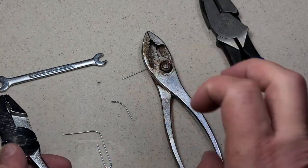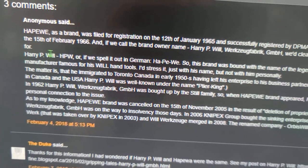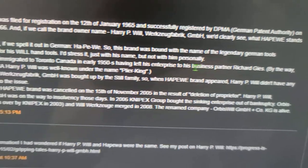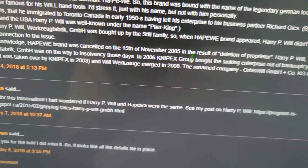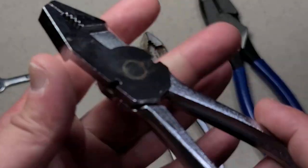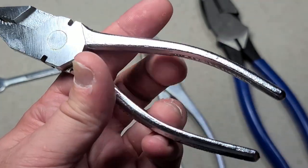Let me show you a little bit of history I was able to dig up about Hapway. This was kind of started by Harry P. Will, but he immigrated to Toronto and started the company, then left it to his business partner. Long story short, it ended up going insolvent in the early 2000s, and then Nipx by way of Orbis ended up acquiring the remaining assets — so this company can be traced right through Nipx of today. They have the name of somebody who founded the business but apparently never really had any involvement and ended up leaving Germany.